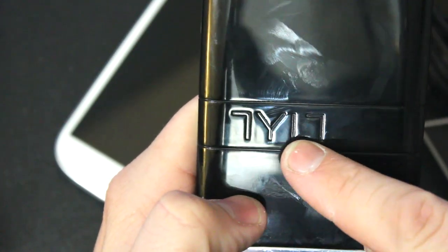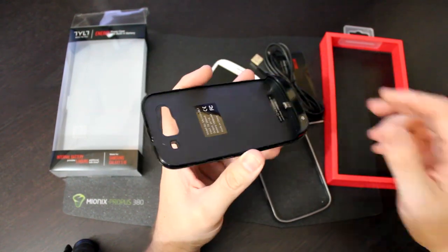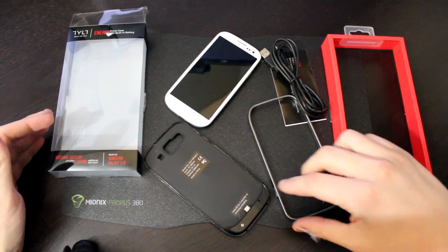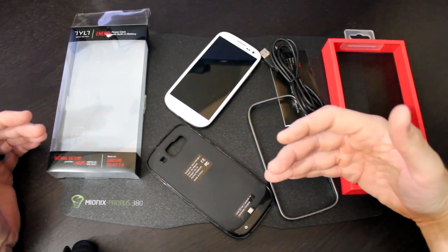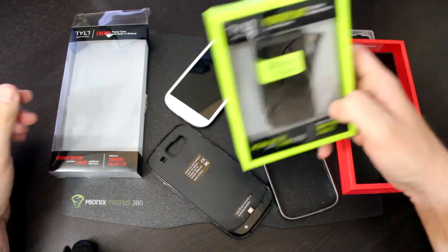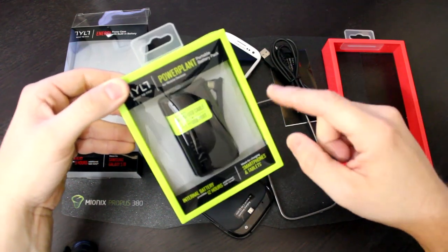On the back there's a nice beveled Tilt logo. Lastly, I do wish they had gone with a larger battery, but I think part of the reason is to keep the size and weight down, which I agree with — the case is not very heavy at all. So there you have it: the Galaxy S3 Tilt Energy Battery Case, adding five hours of talk time and keeping you charged on the go. Right now it's available for the Galaxy S3 and in the future the iPhone 5. Next time I'll be reviewing the Tilt Power Plant, a portable battery pack with a micro USB charger and a USB slot, allowing you to charge any smartphone or tablet that uses a USB port.